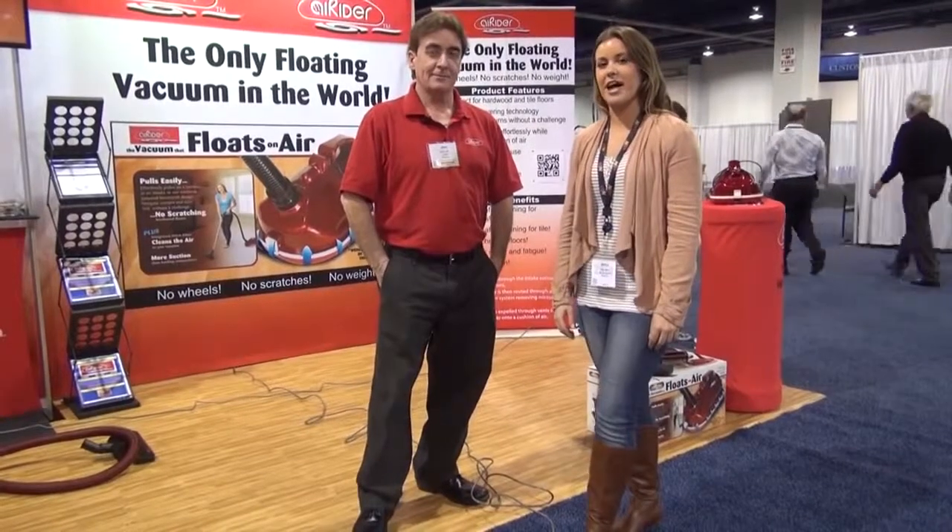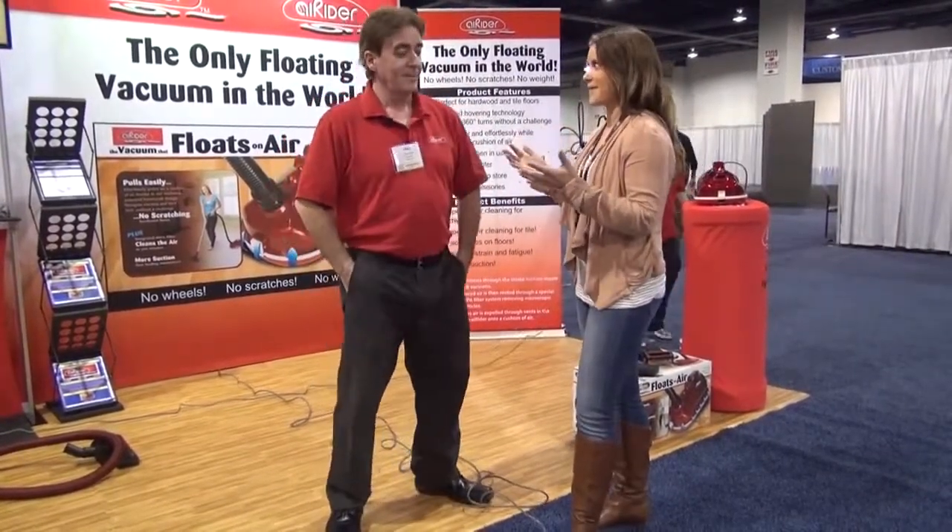Hi, this is Marla with ABC Vacuum, and I'm here with Mike with Air Rider, and he's going to talk to us about a one-of-a-kind vacuum. So go ahead, what's so special about this?